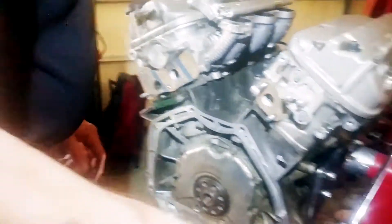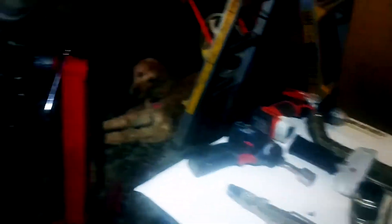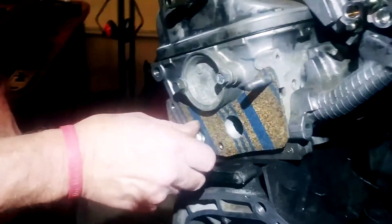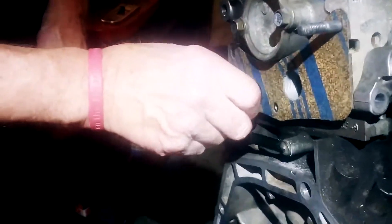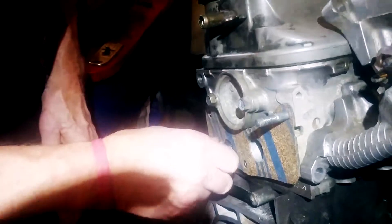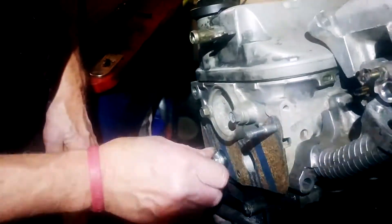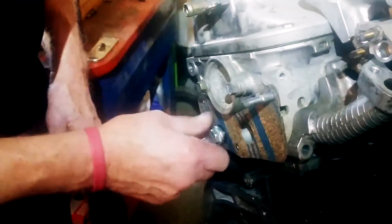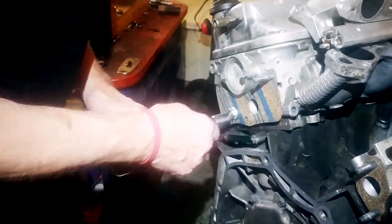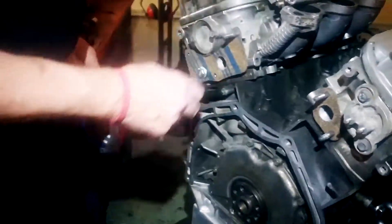The EGR valve here — we're going to supply you with a plug. A threaded plug that goes into the EGR. That way you're not going to have any exhaust gases blowing into the back of the aluminum manifold. Just tighten it down. That takes care of that.